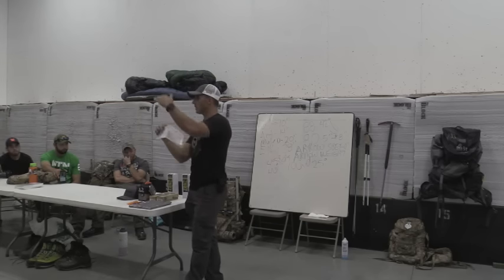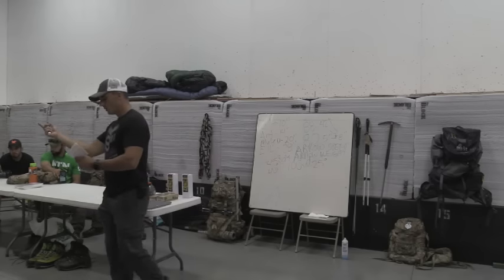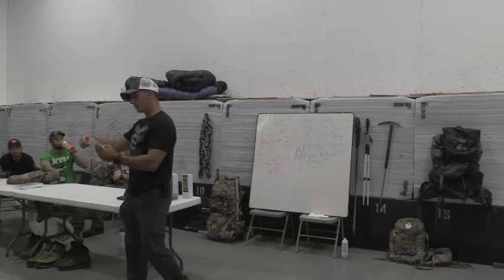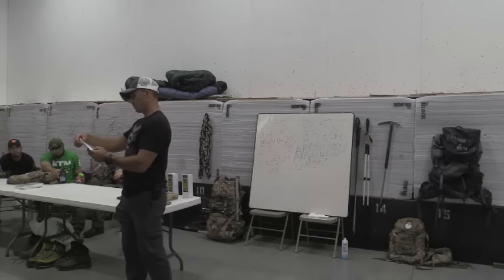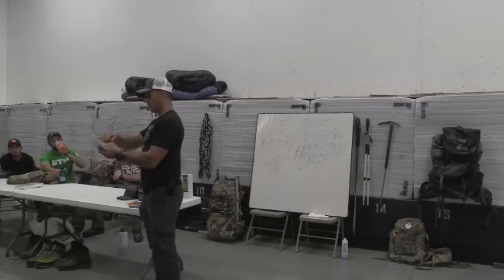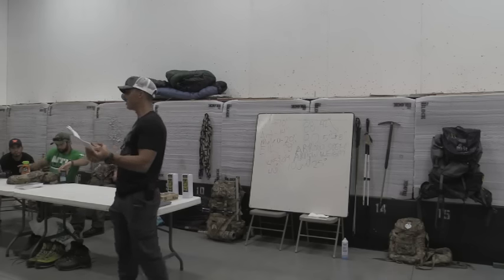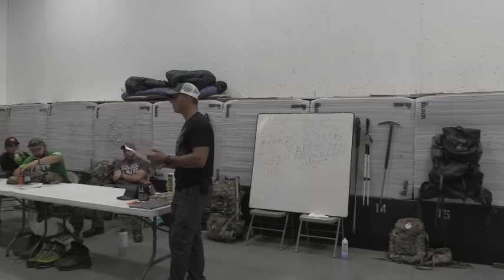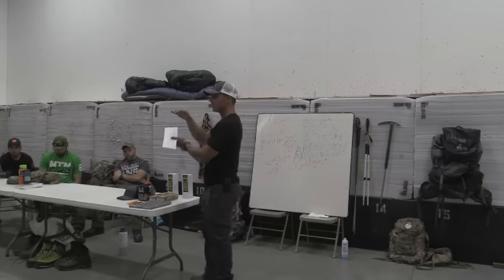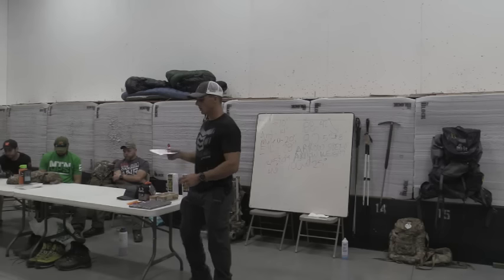For example: 100 yards line of sight at a 22–24 degree uphill angle. The rangefinder told me to shoot it for 93 yards — a seven-yard cut. But my cut chart said to shoot it for 94.2 yards — only about a one-yard difference. Not terrible at that distance. But when you're only two yards from the edge of the kill zone, that's enough for some shooters to miss or wound an animal.